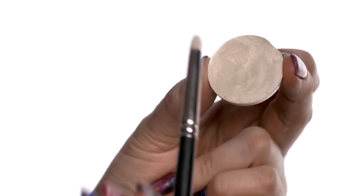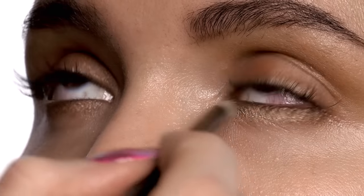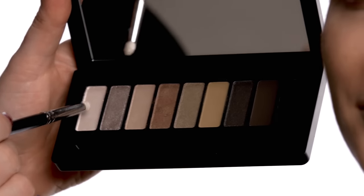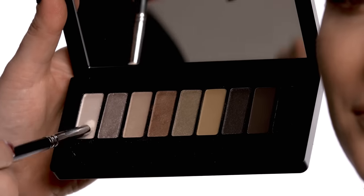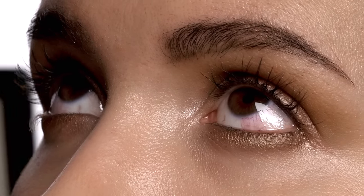Highlighting the eye is one of my favorite steps. I'm using Pearl Cream Color Base and I'm just going to use a little bit of this to highlight the inner corner of the eye, then go back in with a dry eye shadow and apply powder on top. I'm going to use this first color in the palette and just tap a tiny bit right on top of that Pearl Cream Color Base.